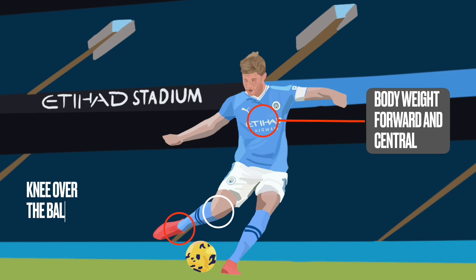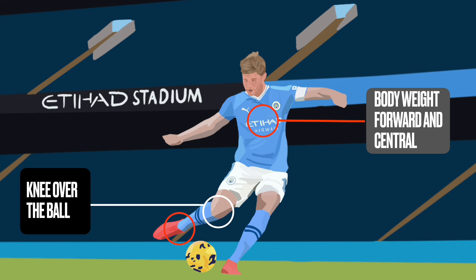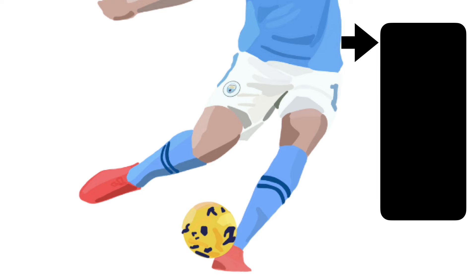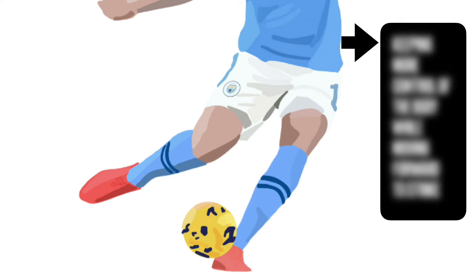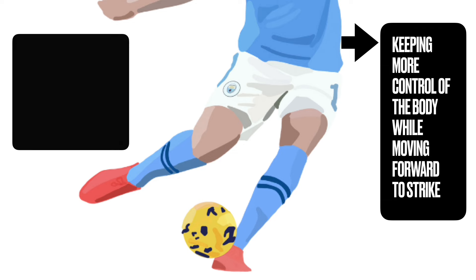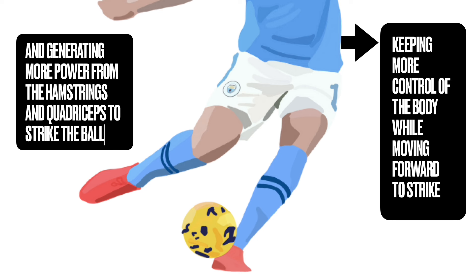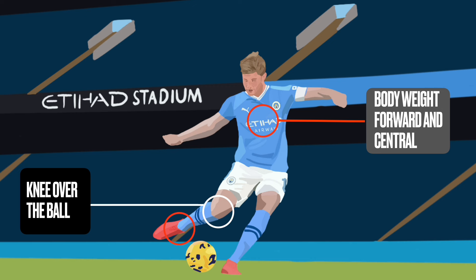Secondly, we want to make sure we can get our knee over the ball. If you get the knee over the ball when you go to strike it, you're going to generate more power. Your body weight is forwards, which gives you control and prevents you from losing balance while you have momentum moving forwards. But you've got to focus on generating more power from the hamstrings and quadriceps. Getting your knee over the ball allows you to lift your heel high and then swing down onto the ball and strike through with power.